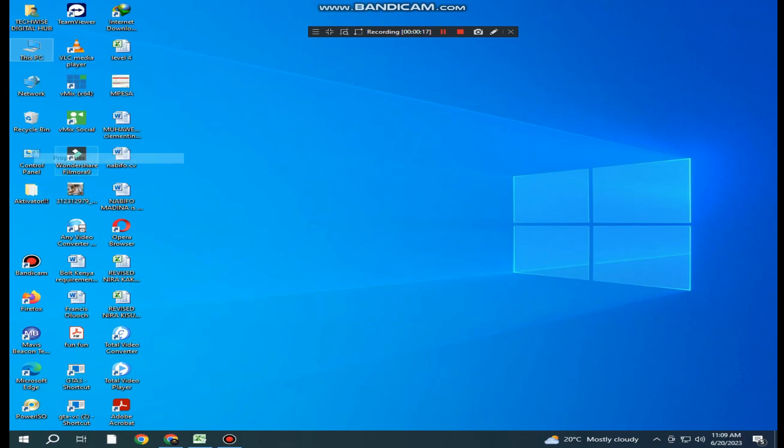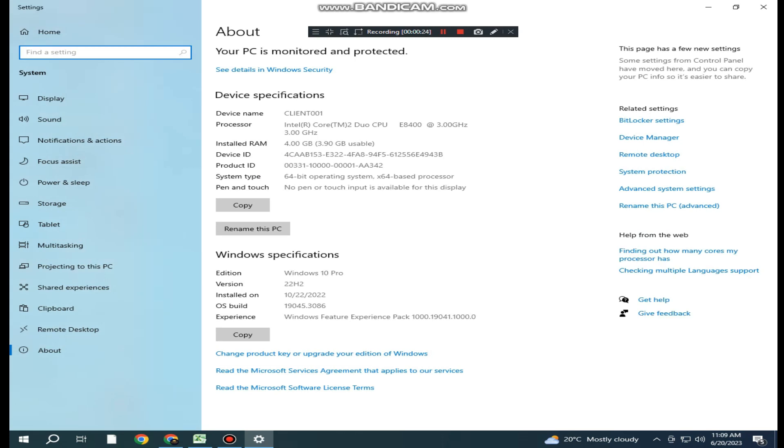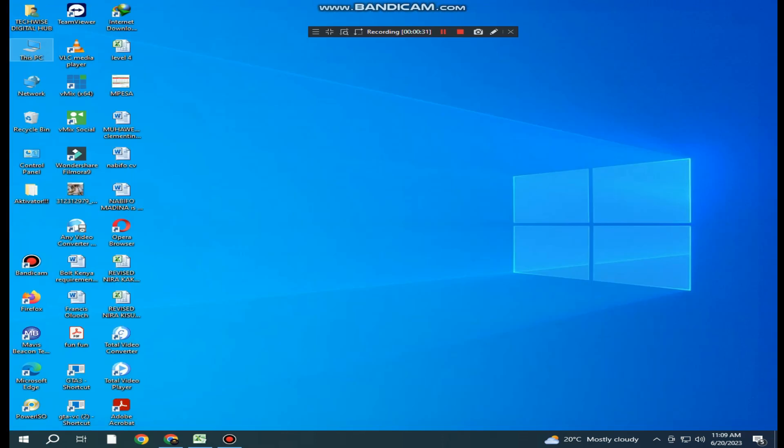Hello folks, welcome again to this tutorial. Will VMX Pro on an old PC — Core 2 Duo, 4GB RAM, 3.0GHz, and 1GB graphics card — stream well to YouTube?